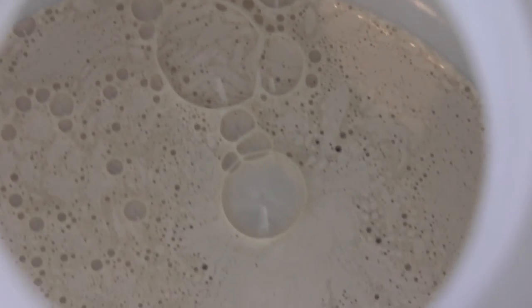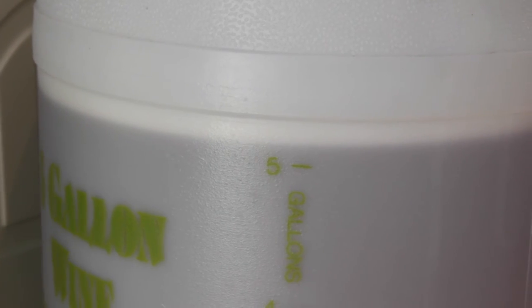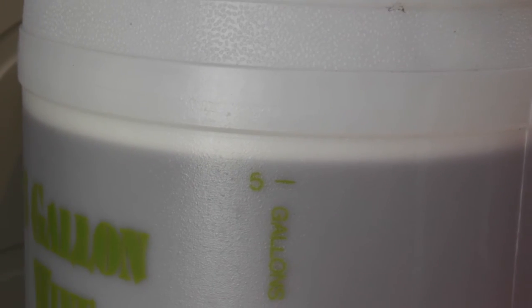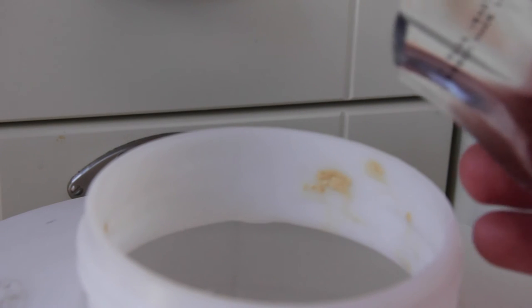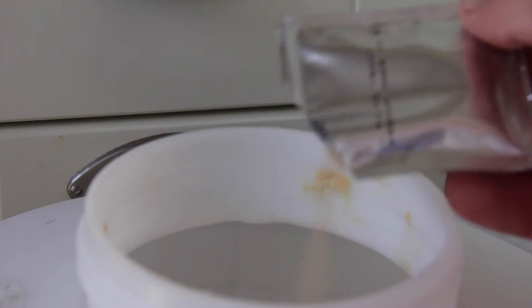That's now ready to be topped up with cold water up to 5 gallons. I got a little bit excited and put a little bit too much water in - there's probably an extra pint in there but it's just over the 5 gallon mark. Now I need to check the temperature to make sure it's not too hot before the yeast goes in. The temperature is at 22 degrees - the instructions say anything between 20 and 25 degrees centigrade is fine, so now we can sprinkle in the yeast.